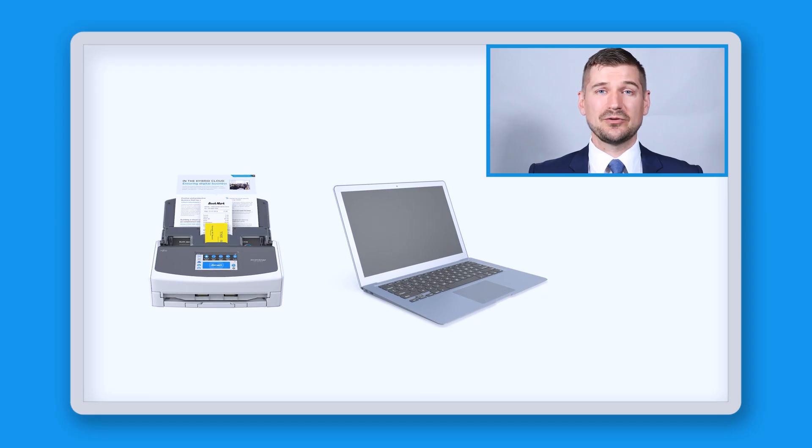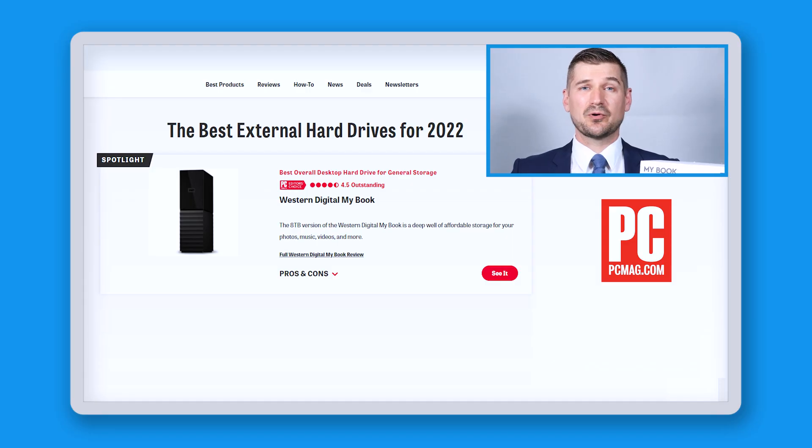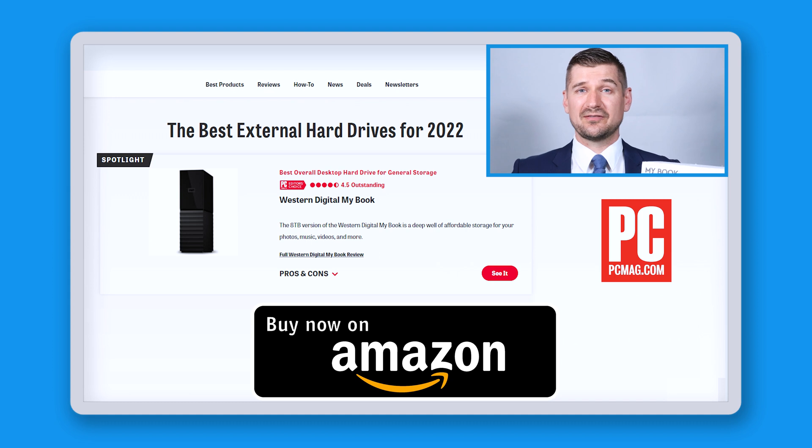To use my system, you'll need a scanner and a computer with enough storage space to hold your scanned documents. If you find that you don't have enough space, you can always purchase an external drive like this one — the Western Digital MyBook, which was named by PC Magazine as this year's best external hard drive. Because it's important to have a dependable backup, it's worth it to get an external drive like this, which is made by a reputable company.